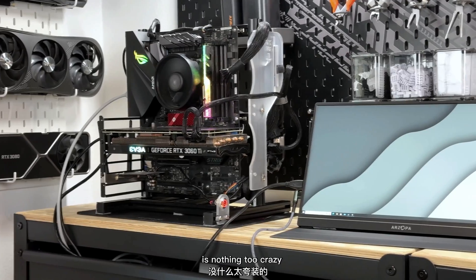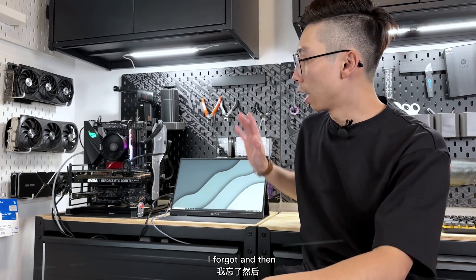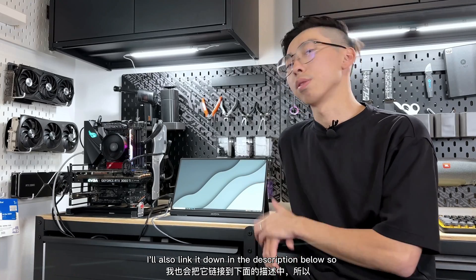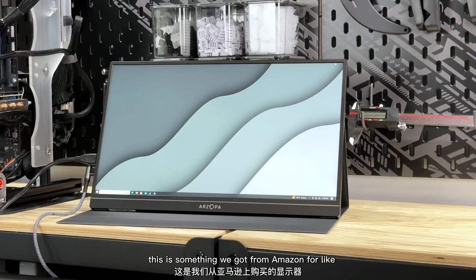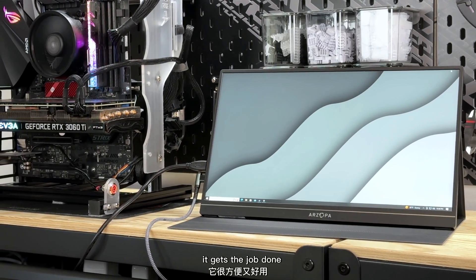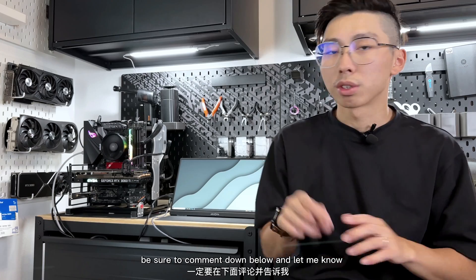I have my test bench set out over here — it's nothing too crazy, just a 3060 Ti and a Ryzen 3 chip, and I also have my portable monitor set out. If you're interested in getting a portable monitor like this instead of a regular 27-inch, I'll link it in the description below. We got this one from Amazon for about a hundred bucks — it's a 1080p 60Hz monitor.